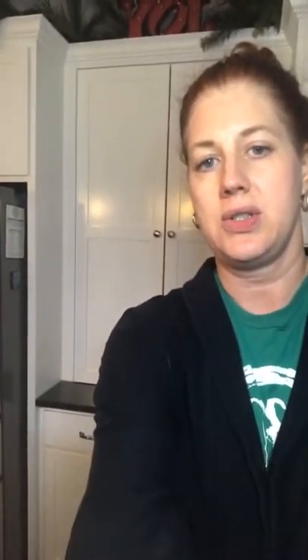I learned some things about prepping butternut squash. And if you're still intimidated after watching this video, they sell chunks of butternut squash in the freezer section of your grocery store. So if it's not in season, or you just don't have the time or energy to do it, just know that there's a shortcut.